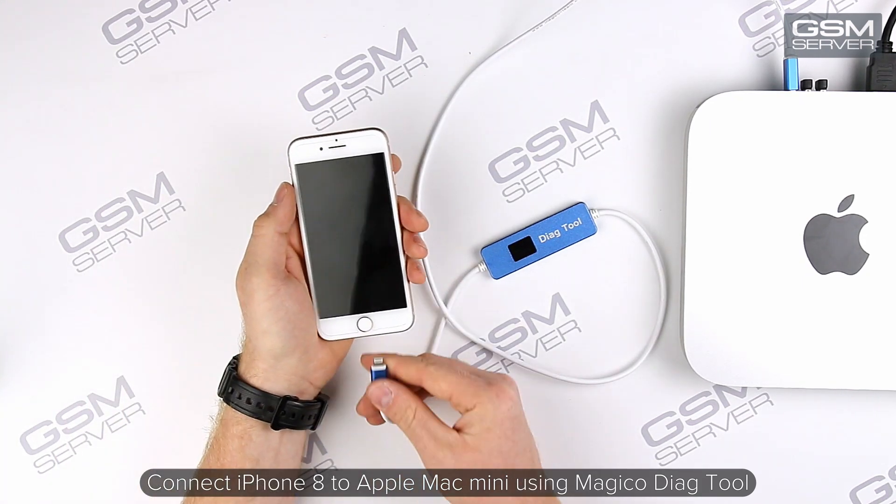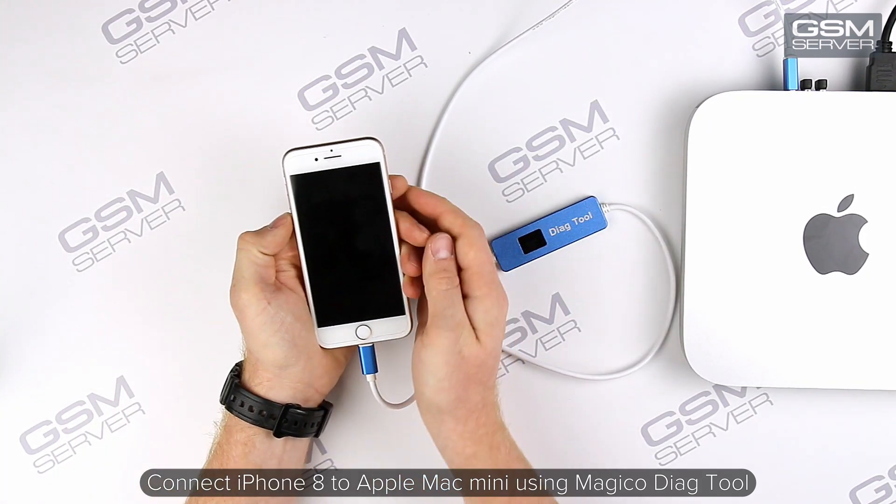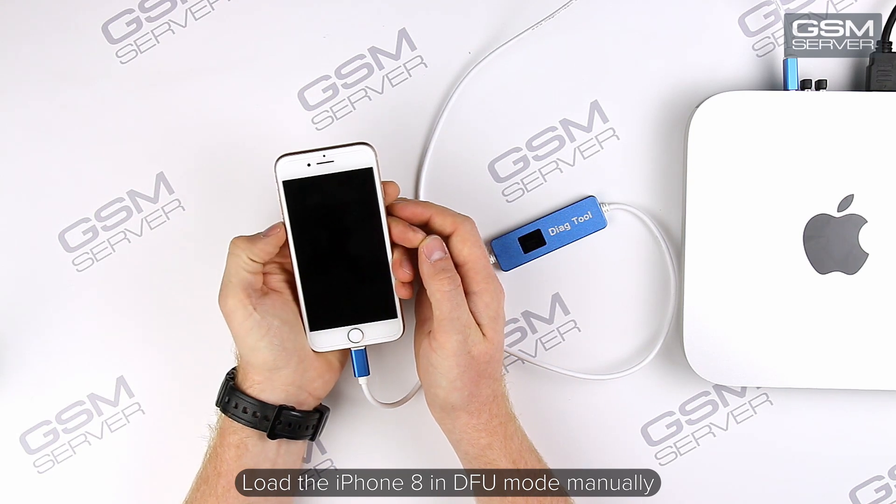Connect iPhone 8 to Apple Mac Mini using the Magico Diag tool. Load the iPhone 8 in DFU mode manually.